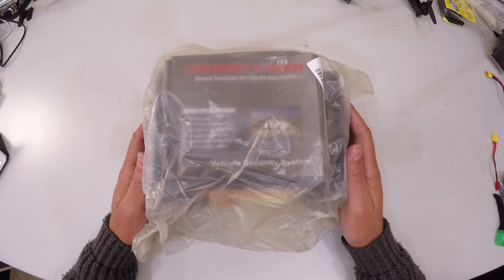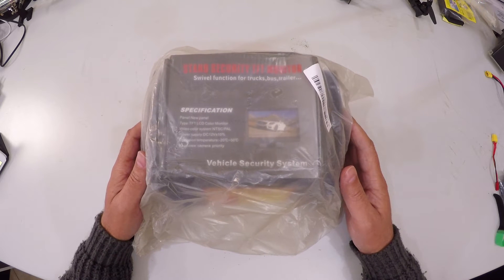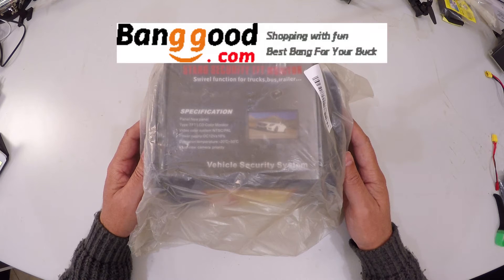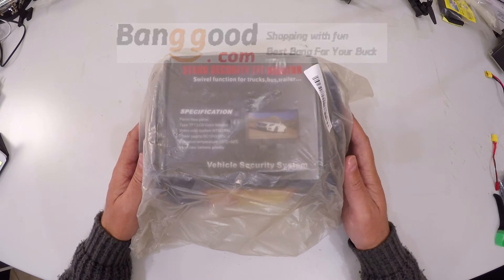Welcome back to my channel. What we have today is an FPV goggle set which I received from Banggood, and I am going to assemble it and show you guys how that is done.